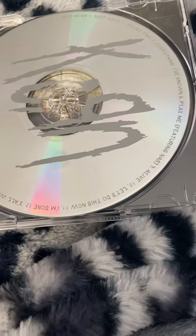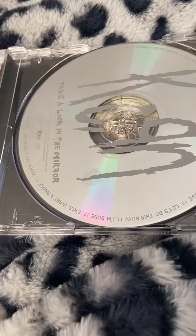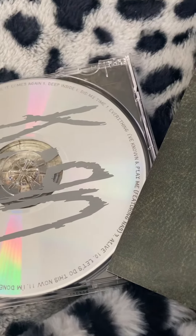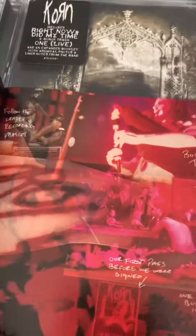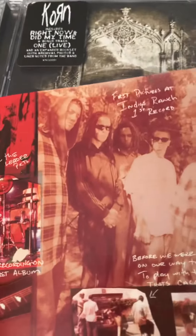We have two different booklets. We have the insert and then the old picture from the band, the one used on the Essential Korn right here. So we got that and we have this scrapbook from over the years, which I'll take time with.